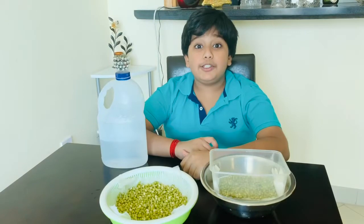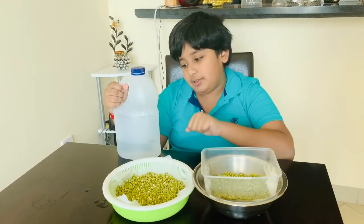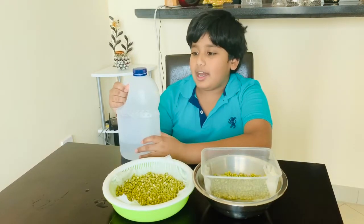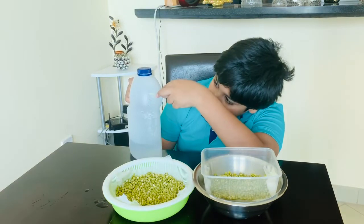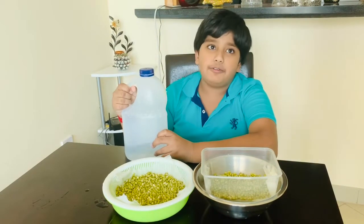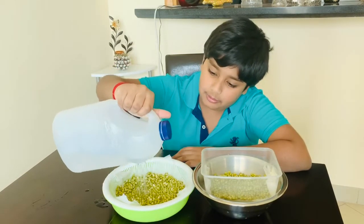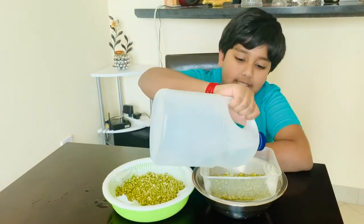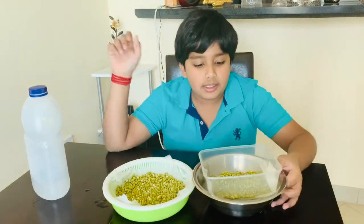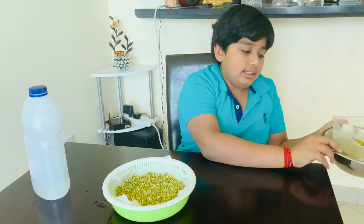Now we should pour some water on these seeds. You can gently pour water with your hand, but I have simply made a water spray — I have pierced holes in a milk container with a heated fork. So, we should gently pour some water. You don't need to be scared of excess water, because we already have these holes and we have this container which can catch that excess water.